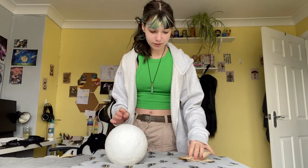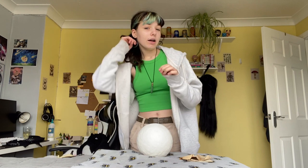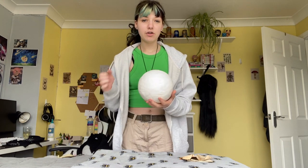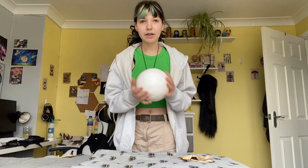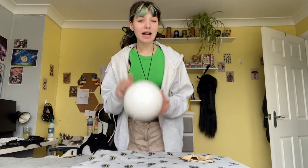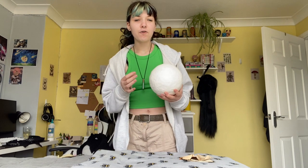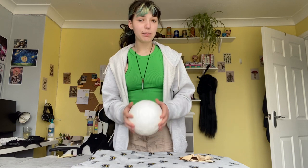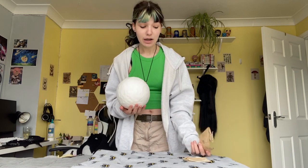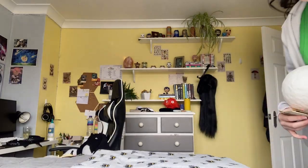So basically, I went to Hobbycraft and got a styrofoam ball, and I also got some super lightweight clay. I put the clay all around the ball to give it some strength. The problem is this clay has a kind of foamy texture to it, and I don't want texture — I want it to be smooth. I've got sandpaper and some paint, so hopefully I can sand it out and then paint it. I've been told I have to do this outside, otherwise I'm in trouble!